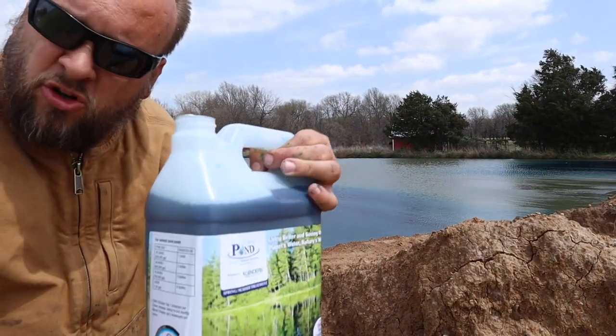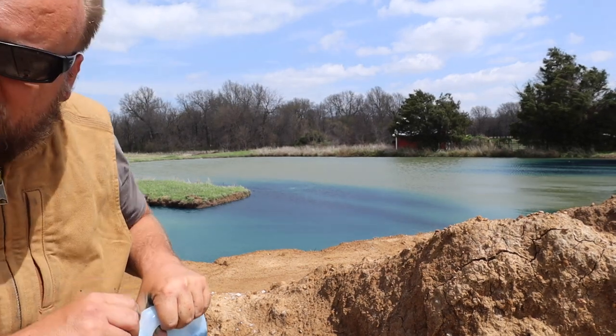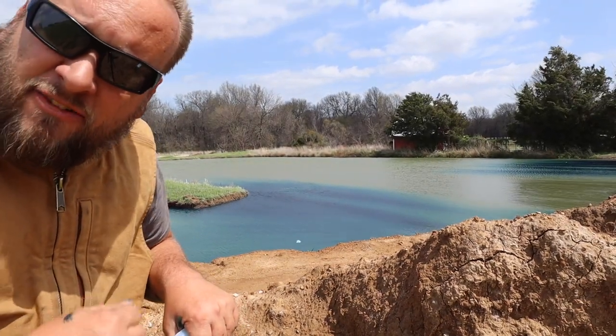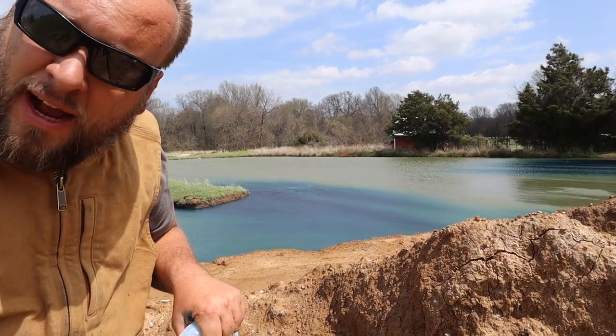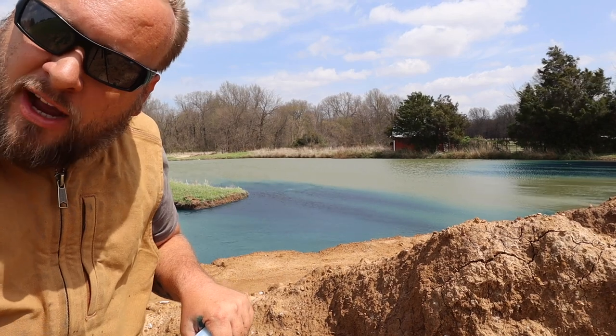Now I'm going to do two bottles — two gallons — of this conditioner. This has got your enzymes and your bacteria and everything that belongs in the pond but might not be there in high enough volume. This is what removes that muck from around the outside.